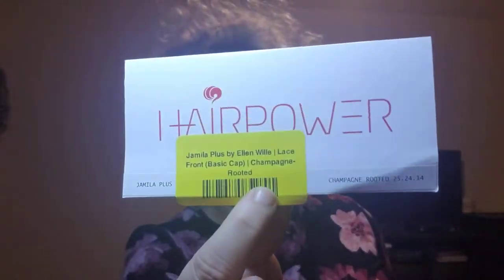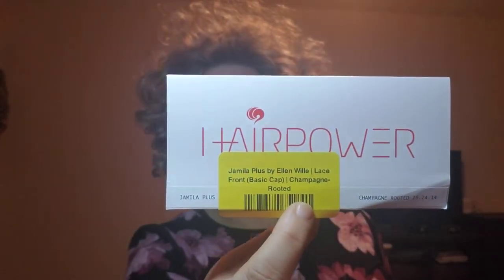Hi everybody, welcome back to my channel. I have a really fun wig review for you today. This is by Ellen Wille and it's Jamia Plus, a lace front basic cap in the shade champagne rooted. My sister, who has a channel called Daily Dazzle, also has Jamia Plus in a different shade and inspired me to get this because I also like curly hair and thought it would be really fun.